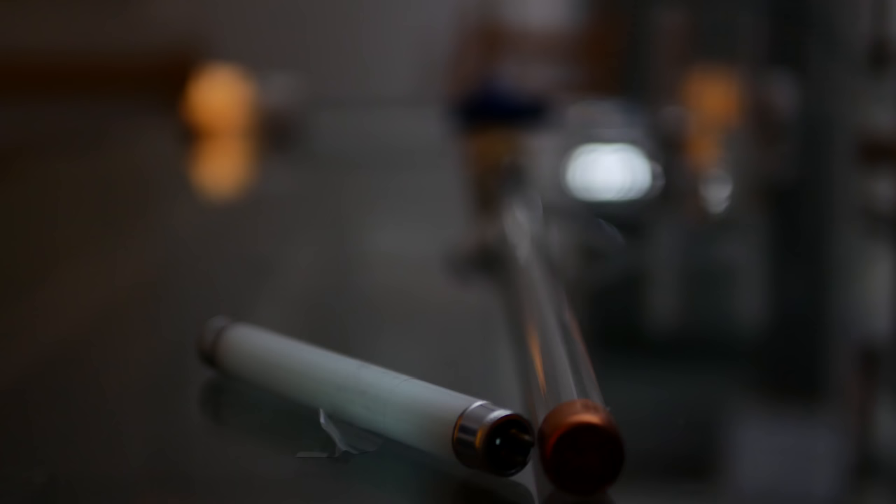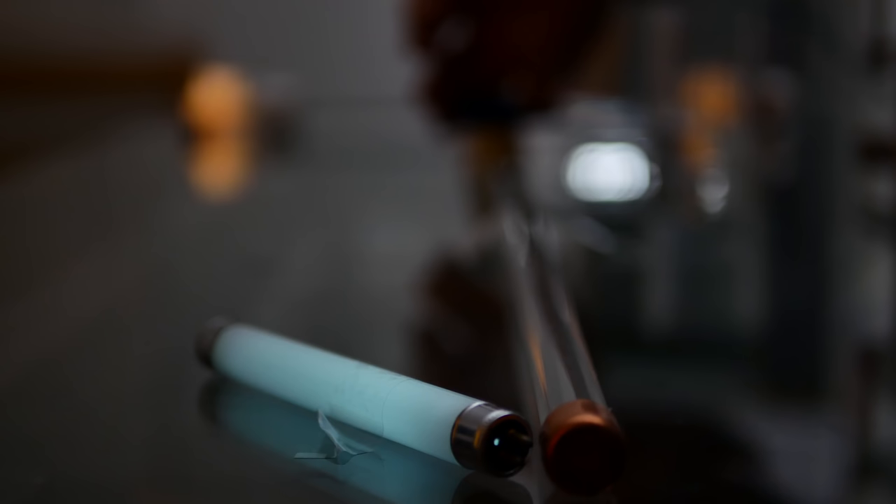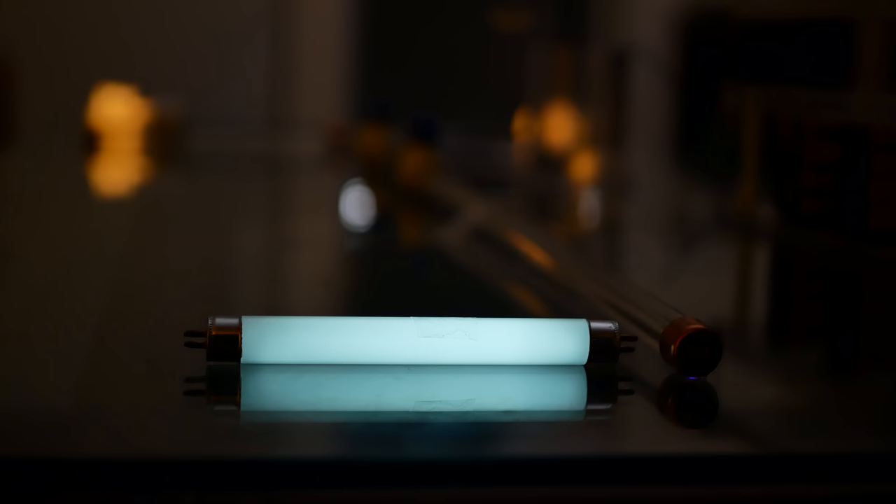Opening the valve on the right side and we've got light from the fluorescent tube. Looks like it's a bit too close. Closing the valve, no light. Light, no light. Notice these lights in the background — they remained on because their separate valve is still open. Now with both valves open, all the lights can be wirelessly dimmed at the same time. Pretty cool.